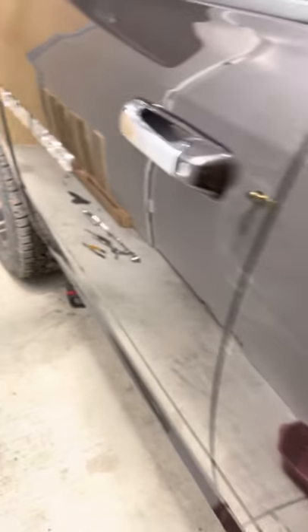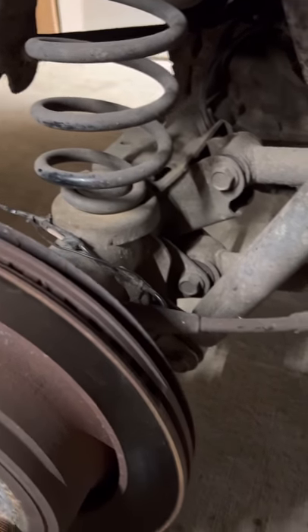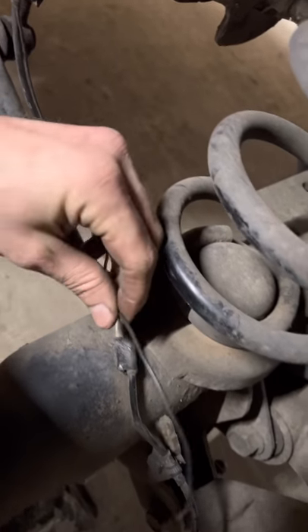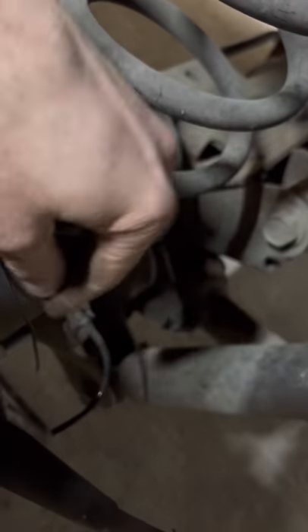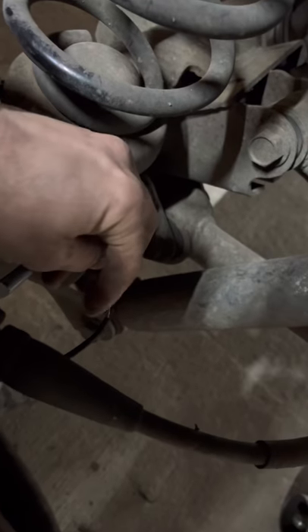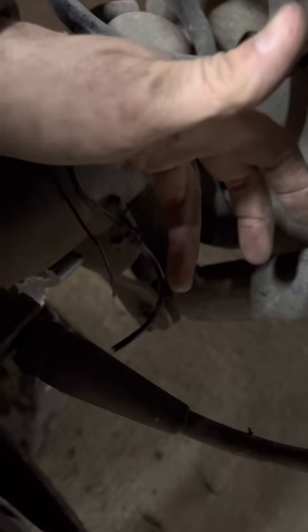When I got the wheel off, I noticed someone had already worked on this truck before. There was a wire connected to the sensor here — it had a green wire that was cut and then reconnected with another wire. I thought this connection was loose, so I reconnected it, but it didn't fix the problem.